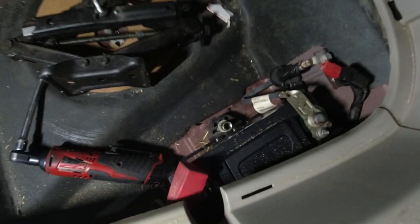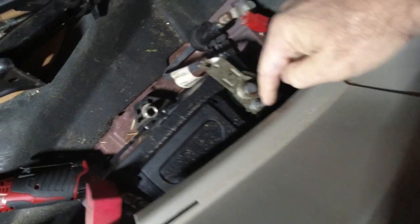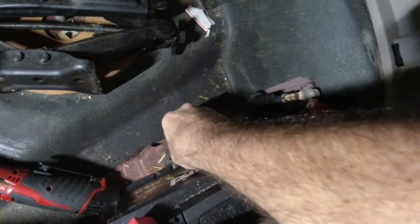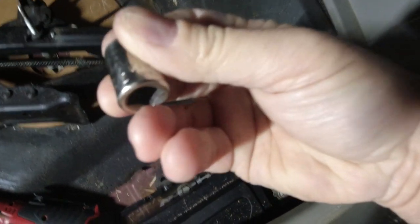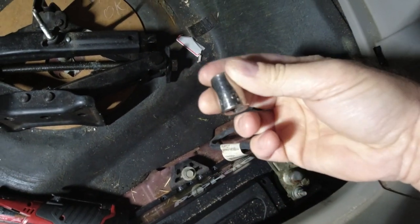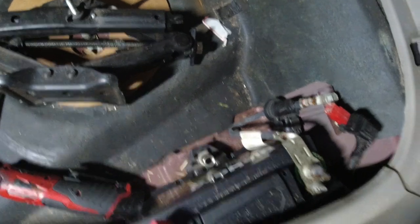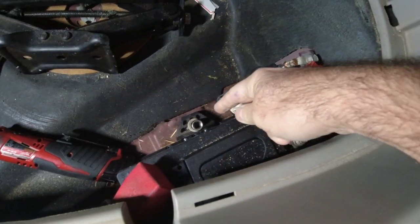Let me go get some tools and start taking it off. What you need is a 10mm for the nuts on the battery. And this one down here is a half inch — fits on there nicely. That one holds the battery down.